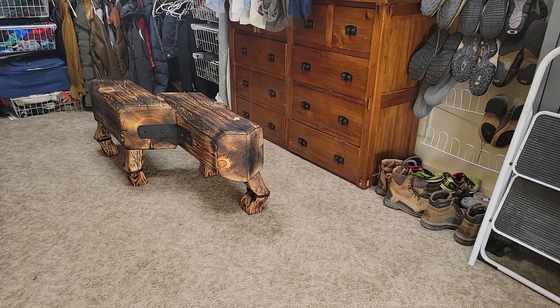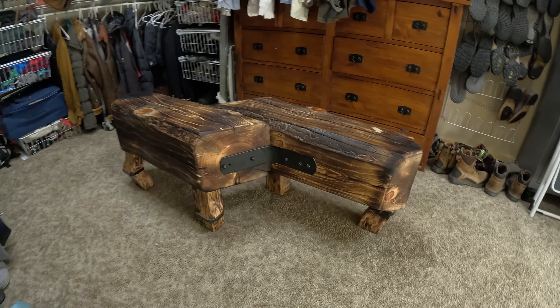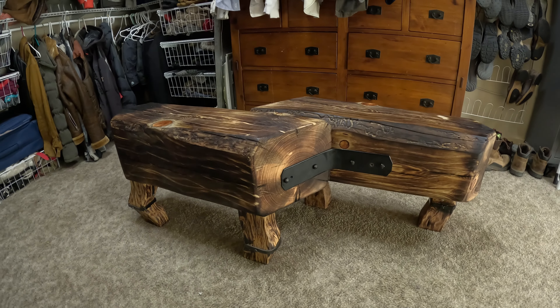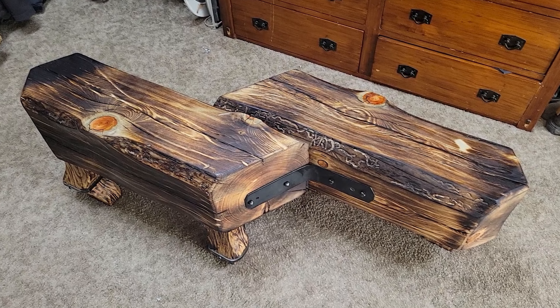And now the bench in its natural habitat. It kind of looks like a creature — reminds me of those Imperial Walkers in the Empire Strikes Back. But it's got personality, it fits in really well with the aesthetic within my house, and I really like the way it came out.